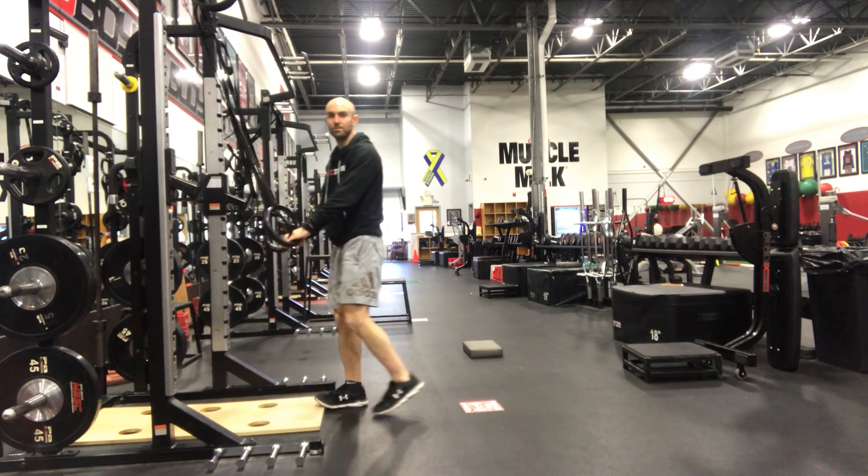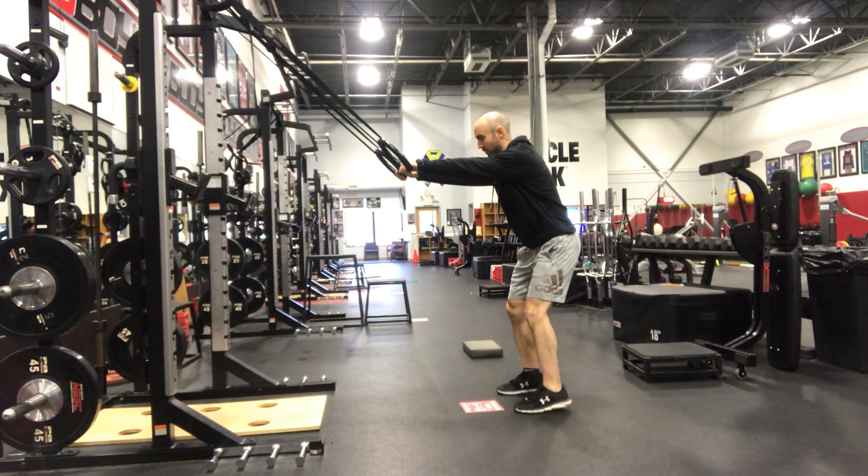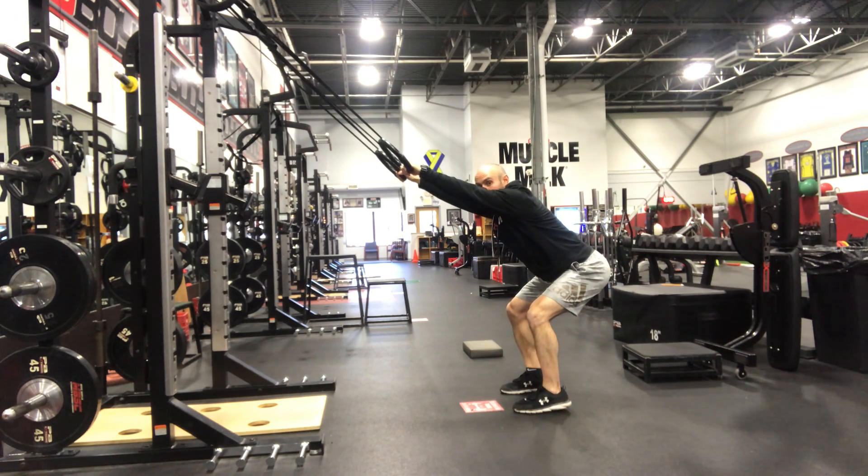Alright guys, ring lat stretch. So we're gonna take the rings, walk all the way back, squat down, make sure that our chest stays up, our back stays flat the whole time. We're just gonna let our head sink right in between our elbows.